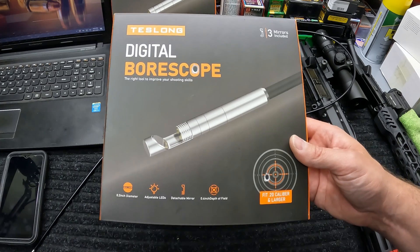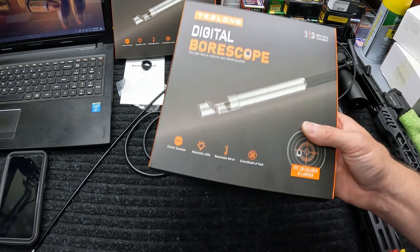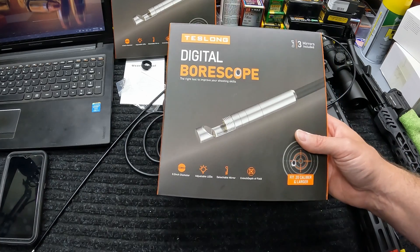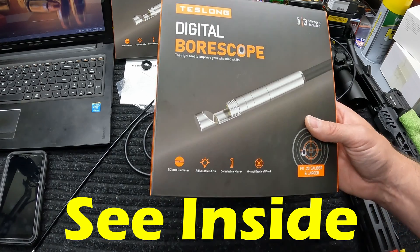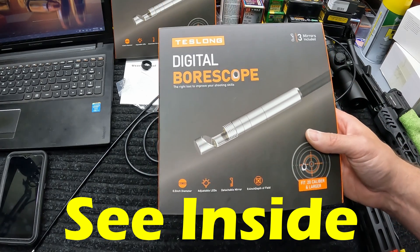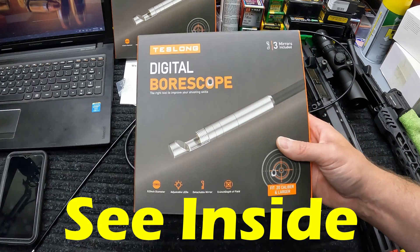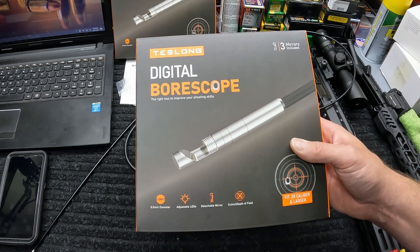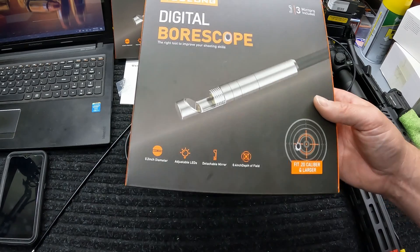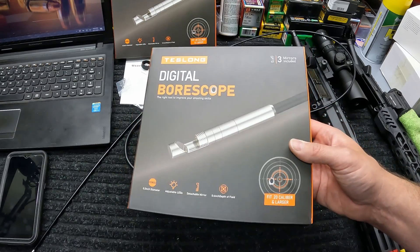Teslong sent this second unit out for me to give away. Similar to the ear pro giveaway — down in the comments, enter the phrase 'see inside' along with whatever other comment you want to leave, and you'll be entered to win. Thursday at 5:30 — giving it 24 hours — I'll draw a name through a random comment picker, contact you in the comments, and you can send me your address and I'll get it sent out to you.